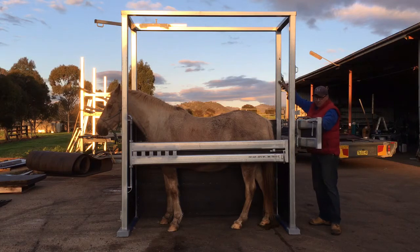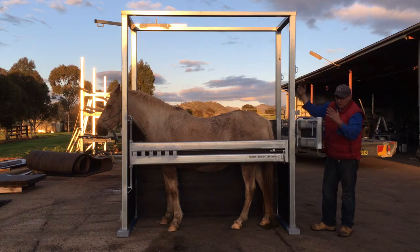We've also put on here a couple of lugs which you can hang fluids and treatments on when you're doing AI.